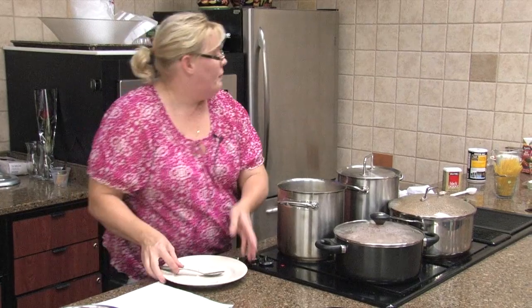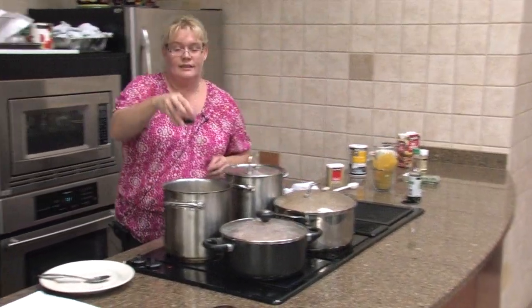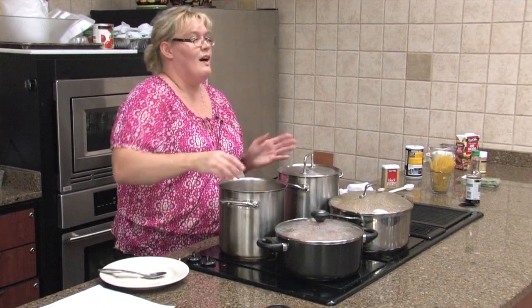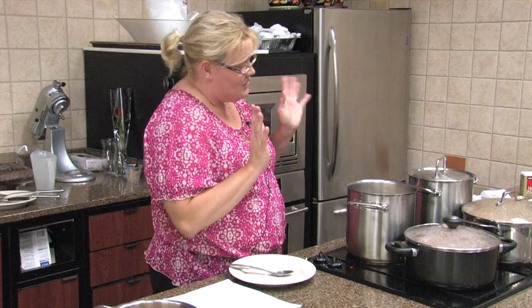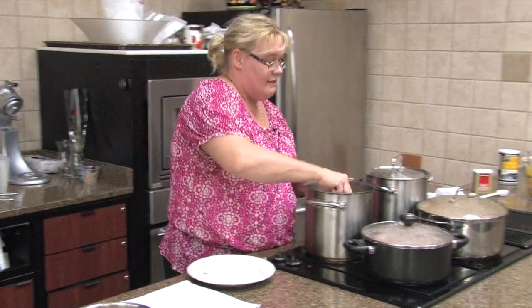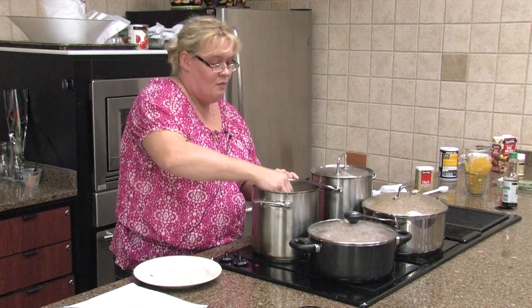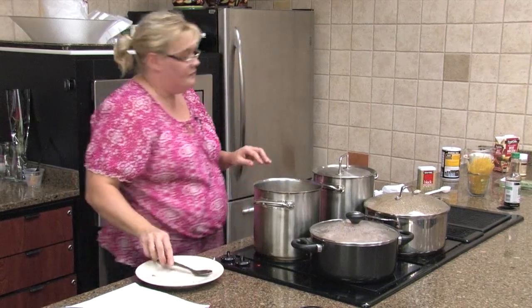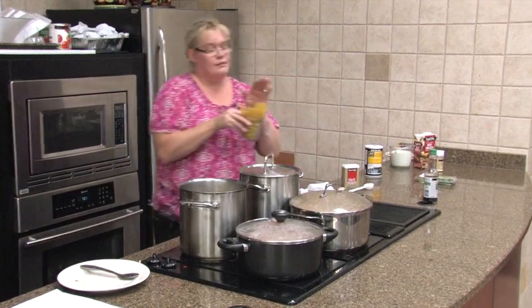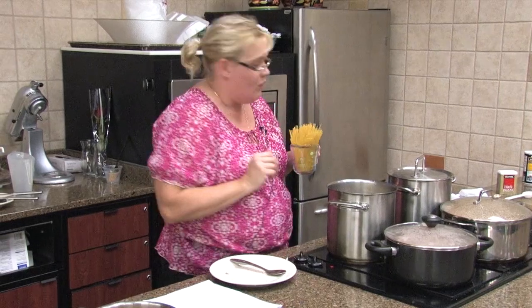We're going to put in two tablespoons of reduced sodium soy sauce — I don't know why I'm using reduced sodium, it's just as good. We're going to get this to boiling, and as soon as it boils I've taken a half a pound of spaghetti noodles, broke them in half, and we're going to dump them in there and cook them and they'll be great.